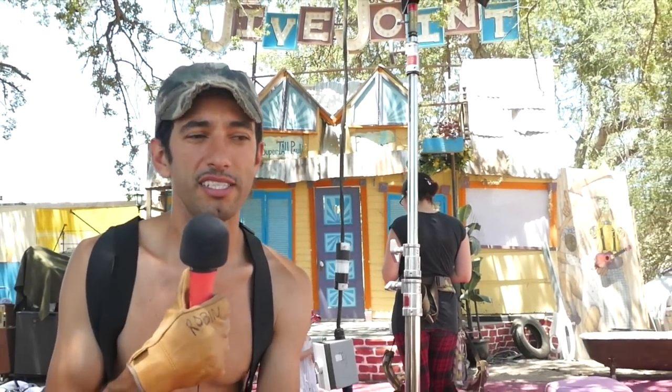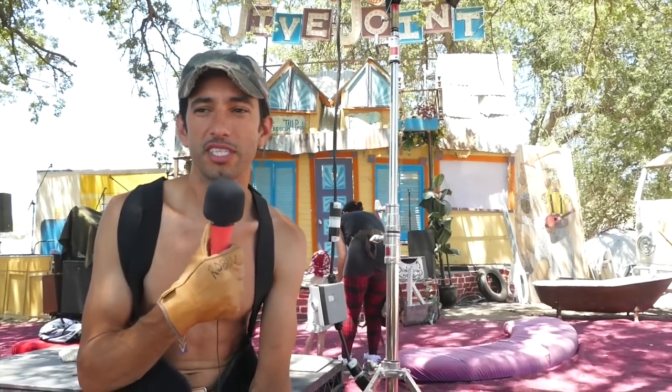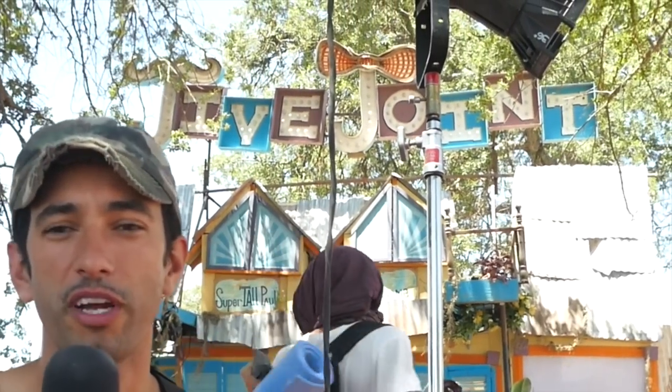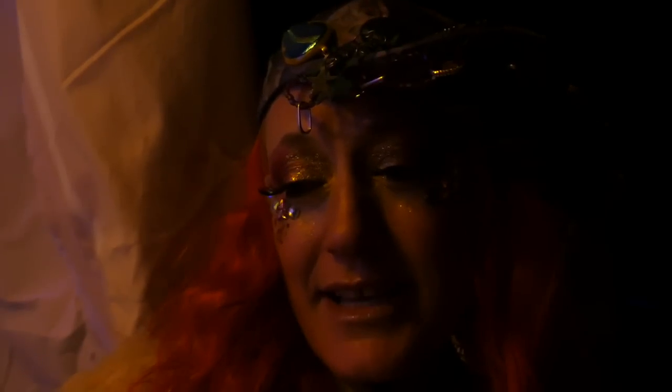My name is Robin Banks, and the Jive Joint is our home away from home at festivals. I find it to be a very fun-loving place to enjoy my friends and laugh my guts off. The Jive Joint — oh my god, it's everything, it's anything. It's whatever you want it to be, really. And I think it's a really awesome place for people who want to play.